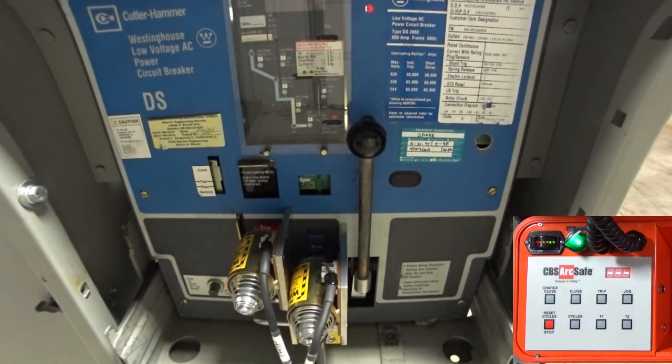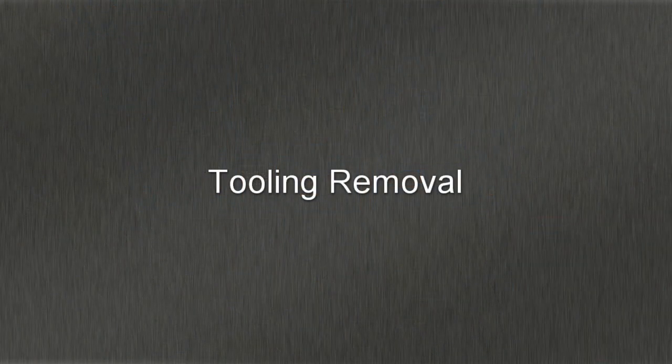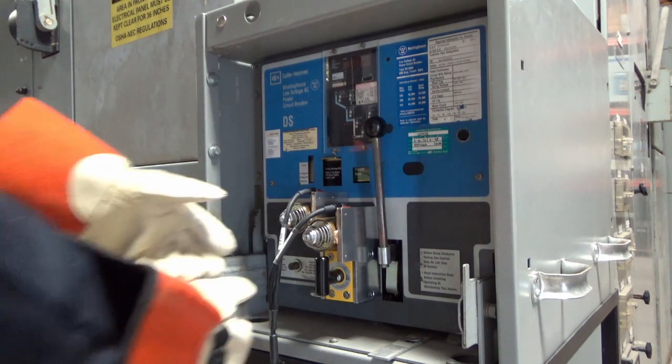When operation is complete, turn off the RSO. To remove the RSA-12B, simply disengage the twist lock magnet and remove the RSA.